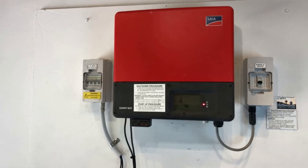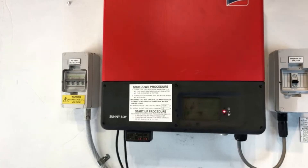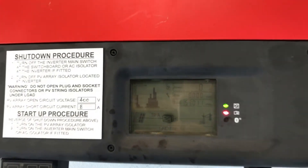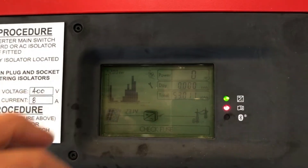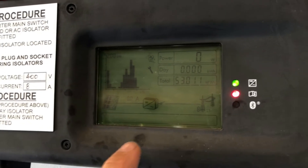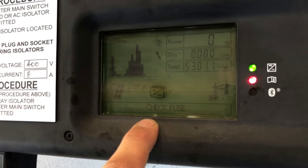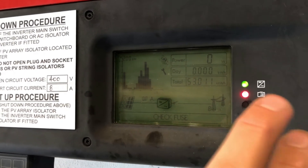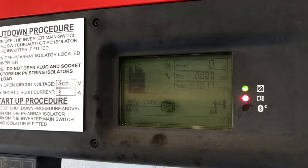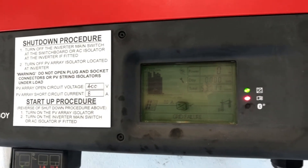Hi, Simon here from Goldco Solar Power Solutions. Today we have an SMA Sunny Boy Inverter and as you can see the red light is on and the inverter is coming up with a message down the bottom: 'grid failure, check fuse.' As soon as you see a red light on a Sunny Boy inverter like this, it means there's some message it's trying to tell you.